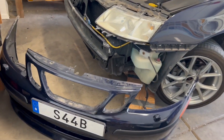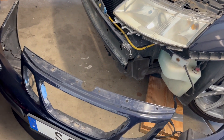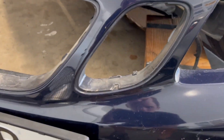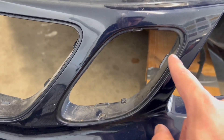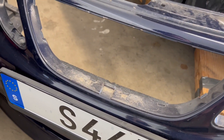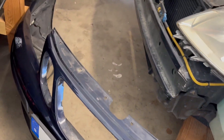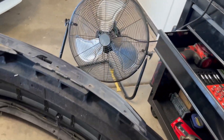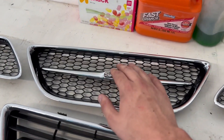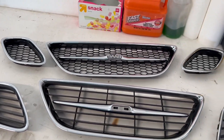We've got the old grills out, and there are a lot of tabs — especially on the center grill that holds them in. The sides aren't too bad; there's just one on each side that holds them in. But the center one has like three or four on the bottom, two on each side, and then four or five on the top, so with the center one, be gentle with it. Took me about five minutes to get it out, but the side ones are pretty easy. We have the Saab logo swapped over to the new grill, so installation should be a lot simpler — let's get to it.